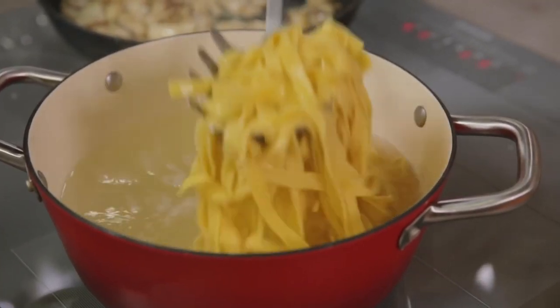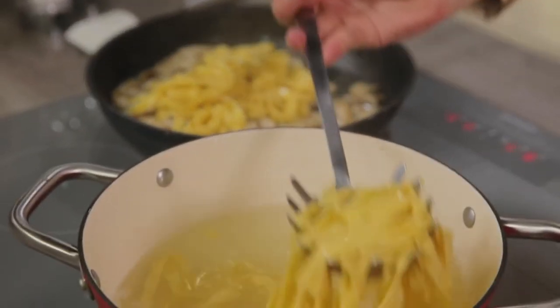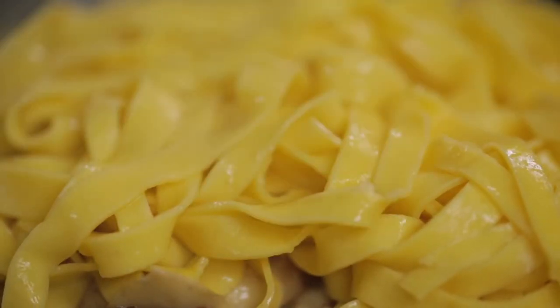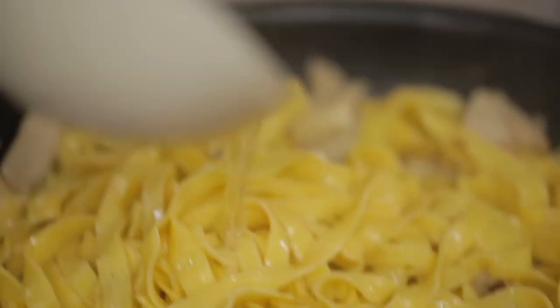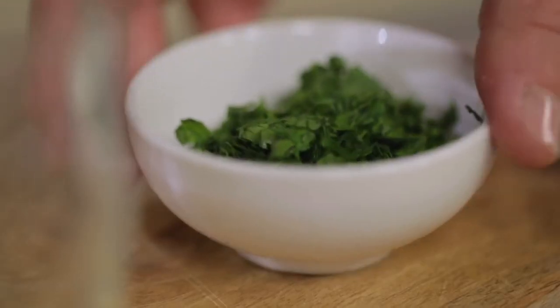The tagliatelle are ready — I can drain them directly into the sauce. To make everything creamy, we will use a little cooking water. A sprinkle of parsley and I can serve.